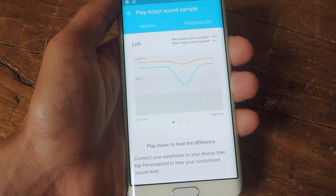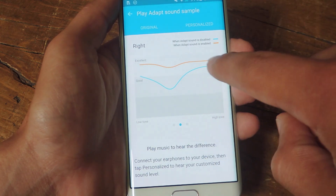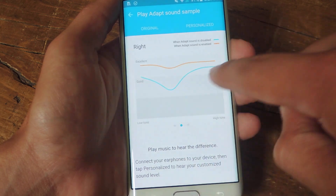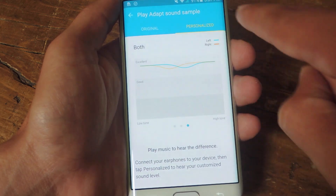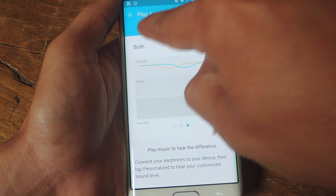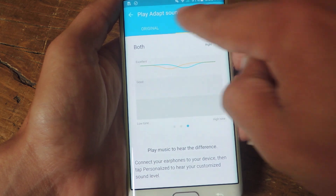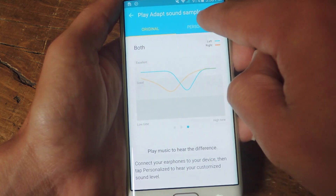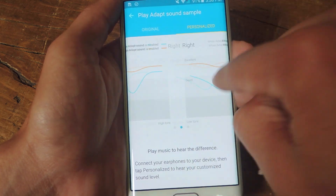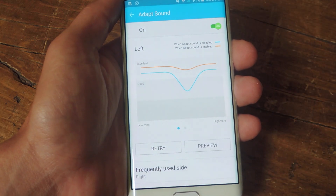With the headset plugged in, you can compare and contrast the quality of the left and right headset, or you can do both and then play a sample song for the personalized one. So this is my new one and the original way I heard things, and I can just go ahead and compare and see what difference it's made. Then I would just go ahead and hit the back key and start listening to music.